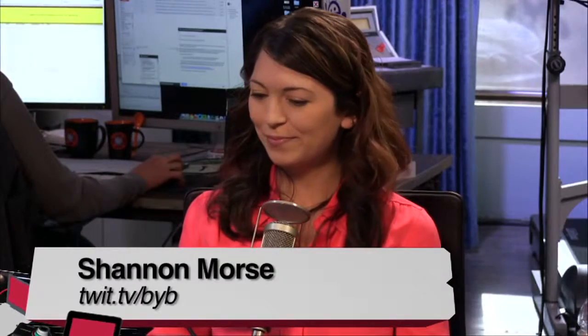Shannon Morris has joined us — she's the producer of Before You Buy and Know How, and she'll soon be hosting a programming show with Mr. Padre. And have you always worn one of these wristbands or pedometers?